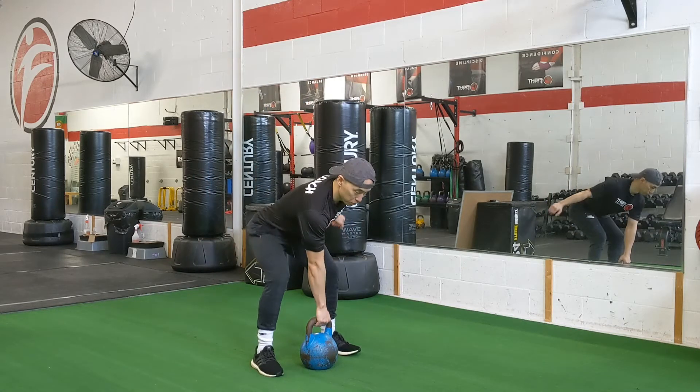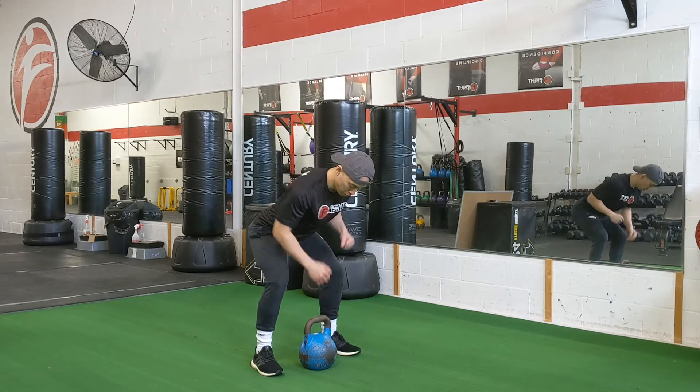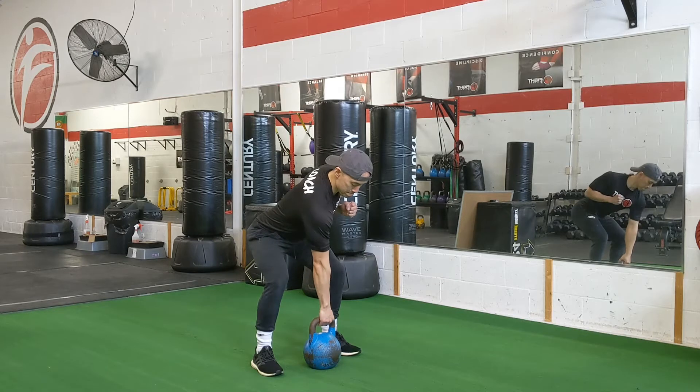The kettlebell alternating row is an exercise for the back and biceps. You're going to perform this exercise with the kettlebell between your feet.